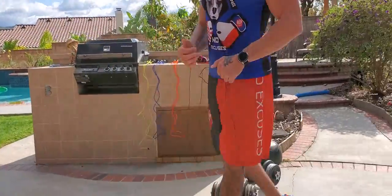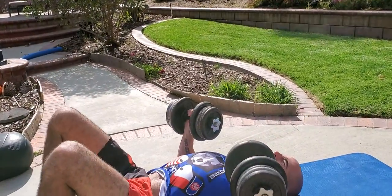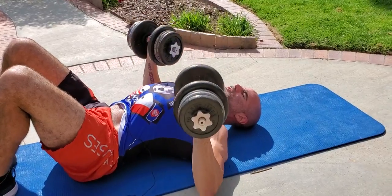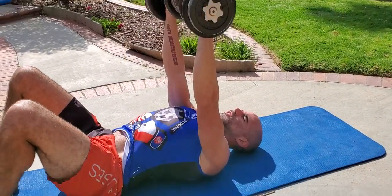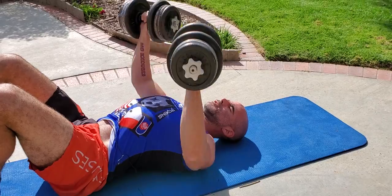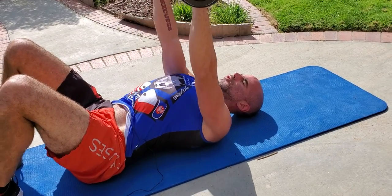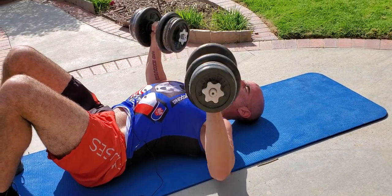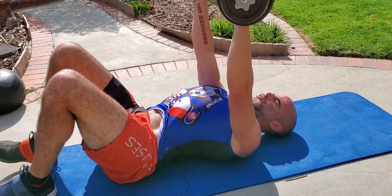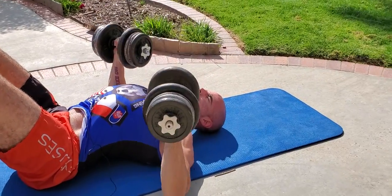We're going to start with the flat chest press. You can do this on the floor, on a bench, or on a stability ball — whatever works for you. We're using about 60 pounds here. Chest press: tap the elbows to the floor and drive it up. Exhale on the way up, inhale on the way down. Down to about 90 degrees, elbows tucked in slightly, protecting the shoulders. Stick the chest out — working the chest, shoulders, and triceps. You could do 10, 12, 8, 15, 20, or 25 reps — whatever, get the work in.